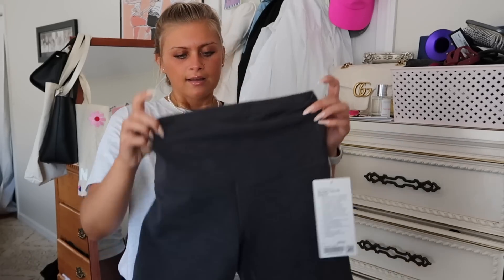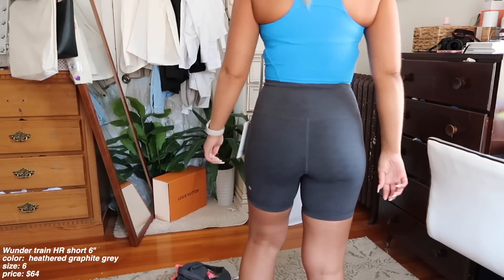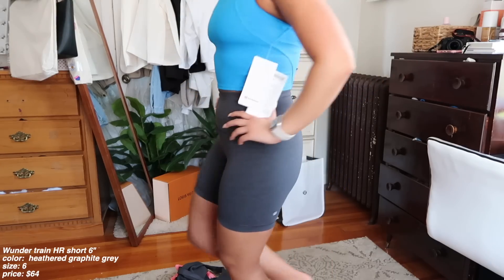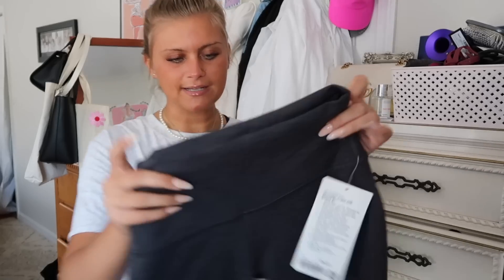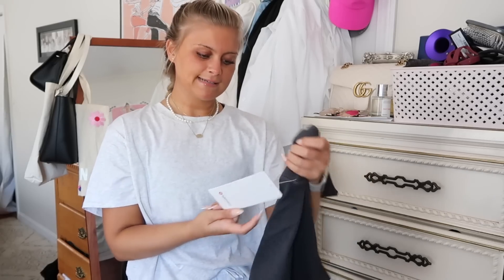I've been eyeing these for a bit. I believe these launched in store a few days ago — I don't think they're online yet, but if they are I'll have them linked. These are again the Wonder Train shorts — I'm a creature of habit; once I find something I love, I have to have it in every single color. This is the Wonder Train High Rise Short 6 inch in heathered graphite gray — it's heathered and really unique. I got it in a size 6; it retails for $68. I thought it'd be really cute with the graphite gray Invigorate tank as a matching set.